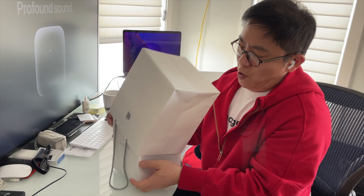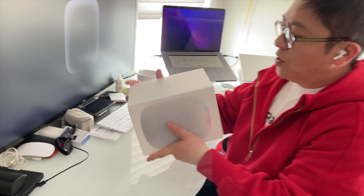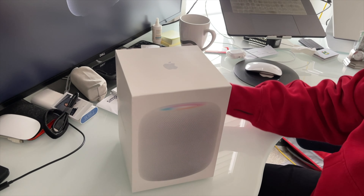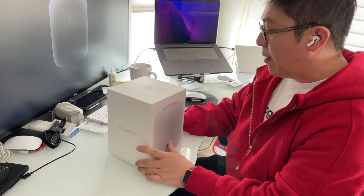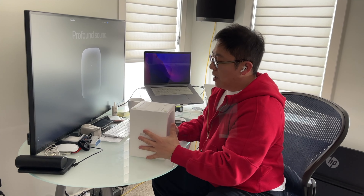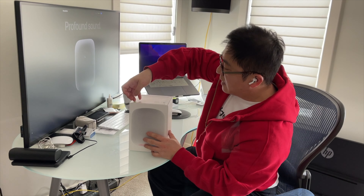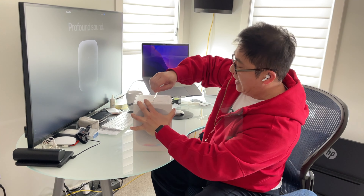I'm excited to get this because I actually had a HomePod 1 OG that I never published a video on. It comes in a nice high quality box like all Apple products, except now for environmental reasons they no longer wrap things in plastic. The box weighs quite a bit — it feels like a seven pound weight. Let's carefully pull off these strips and see what's inside.